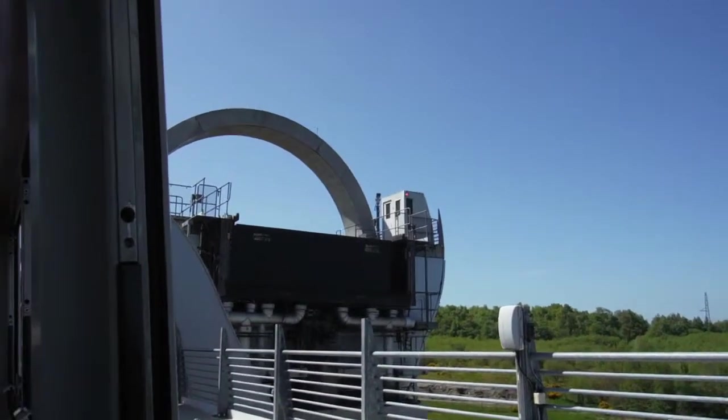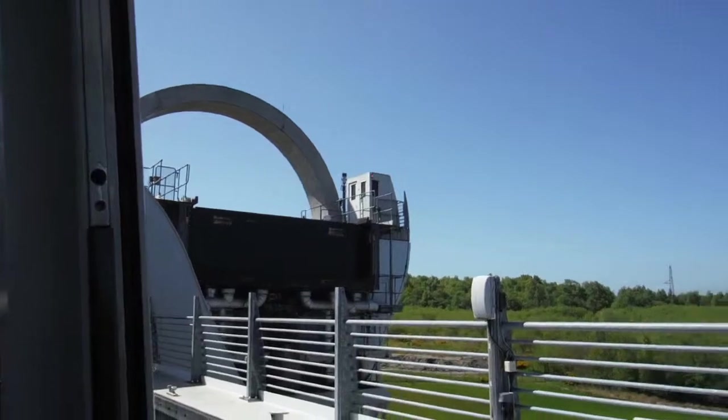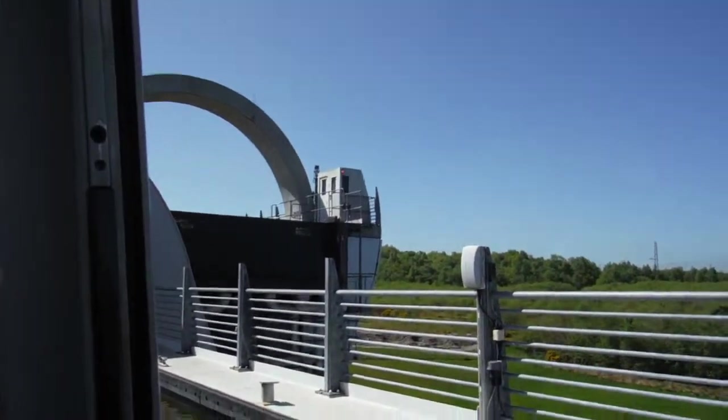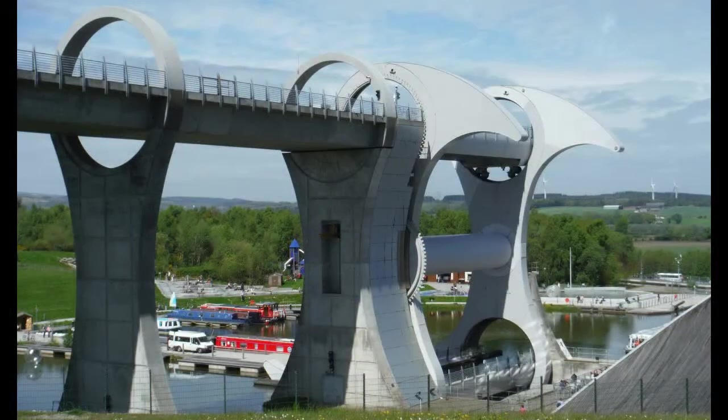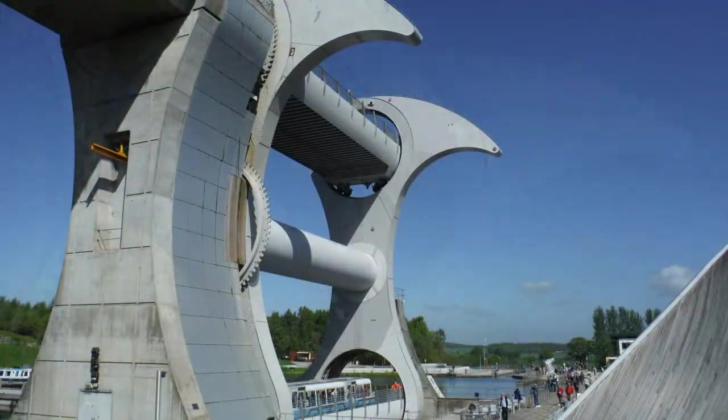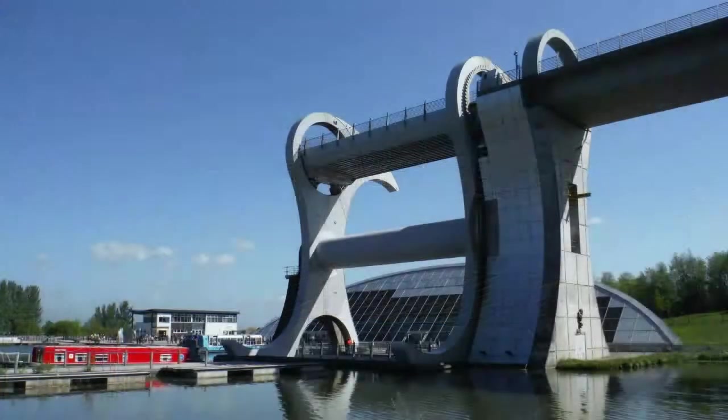It replaces a series of 11 locks close to this site which linked the two canals until the 1930s, when the lock system fell into disuse. The height difference between the Forth and Clyde Canal at the bottom and the Union Canal at the top is 35 metres.